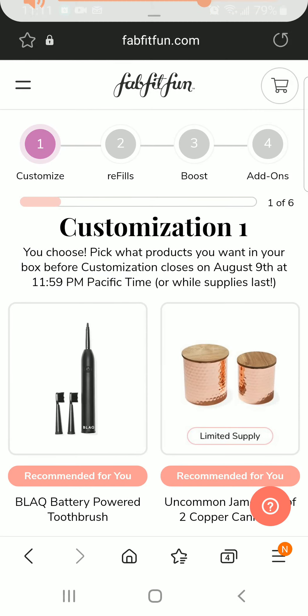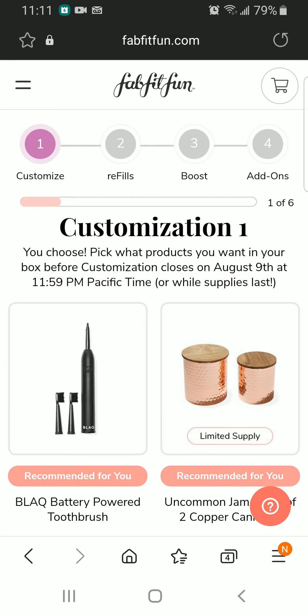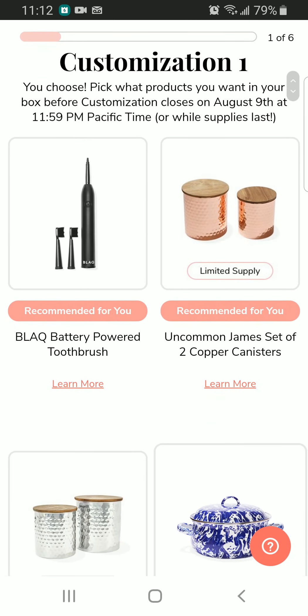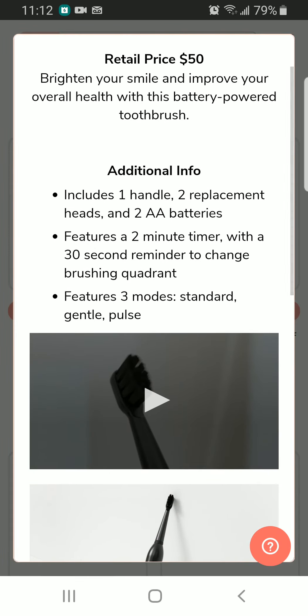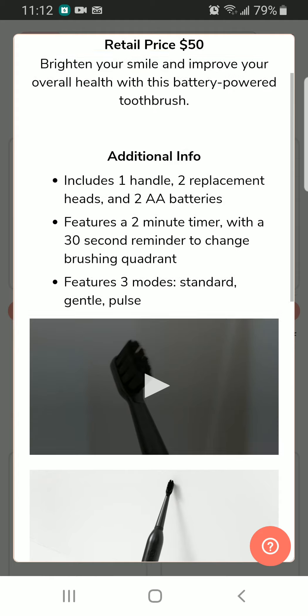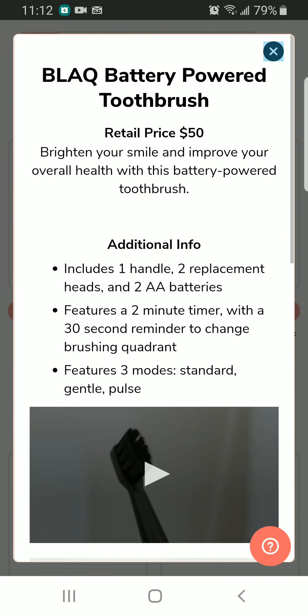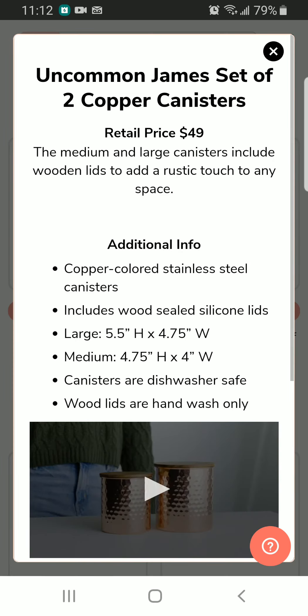Hello guys, so I'm ready for the customization of the FabFitFun for Fall 2021. These are the options we have. The first thing is a black battery-powered toothbrush, and this one retails for $50. It includes one handle, two replacement heads, and two double-A batteries. This is how it looks, and we have already seen this one in the previous boxes.